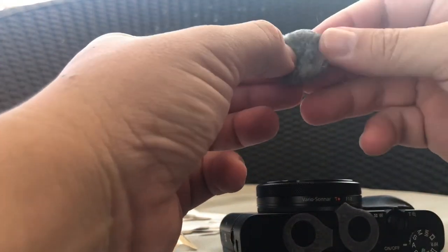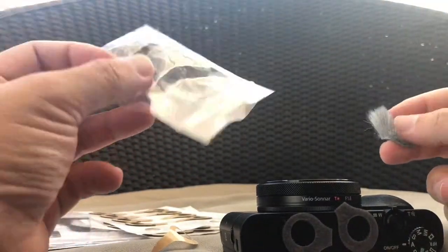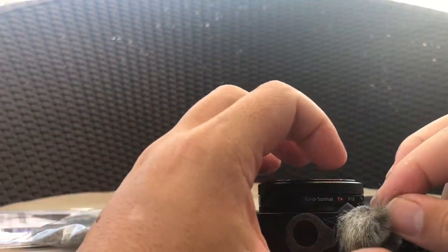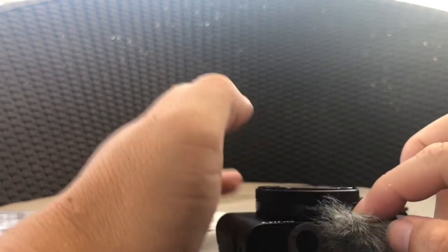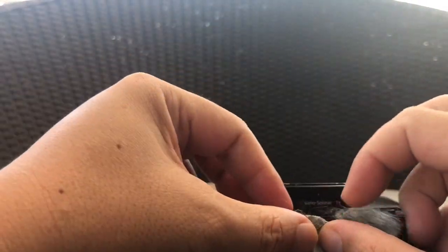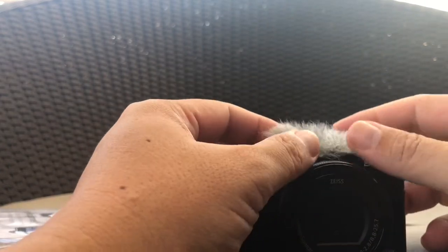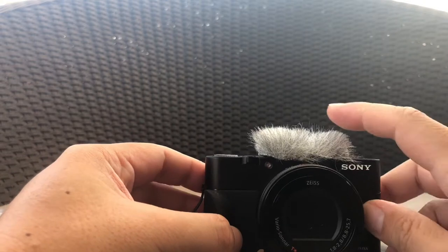Next I'll be attaching the windjammer. Apologies — there are only six windjammers here. Earlier I said there was a set of six, so I was mistaken. When you put it on, it looks like your Sony has grown hair.